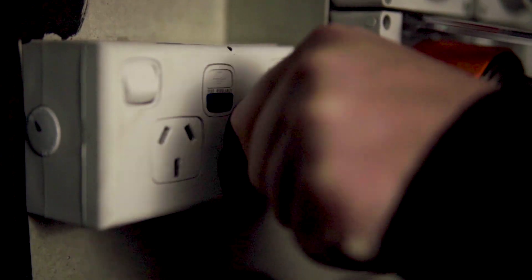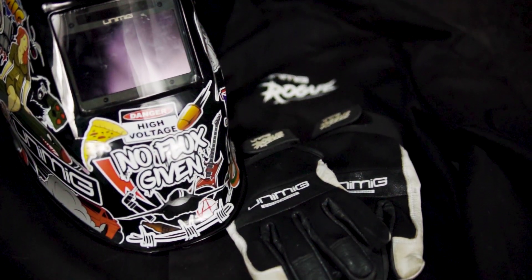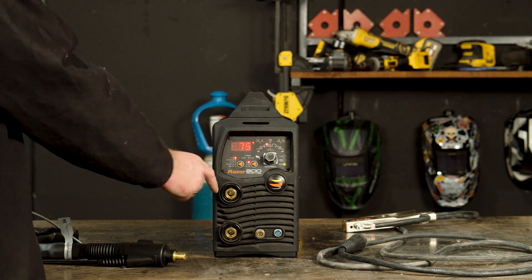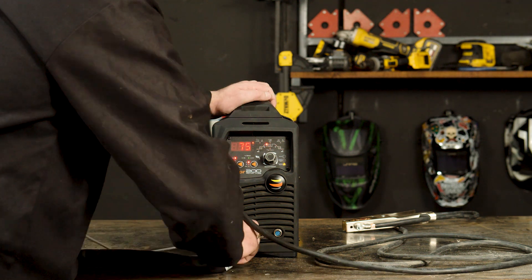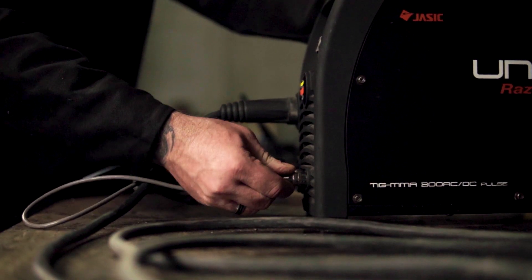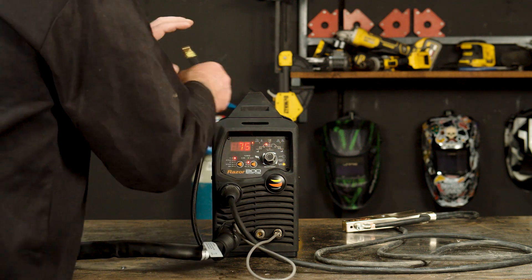First let's plug our 15 amp plug into our wall socket and organize the suitable PPE. Step 1 — Polarity. We are going to start off with AC TIG, so our earth lead goes into the positive panel mount socket. Our torch goes into the negative panel mount socket. Our amphenol plug goes into our amphenol socket. And our gas hose connects to the gas connection on the front panel of our machine.